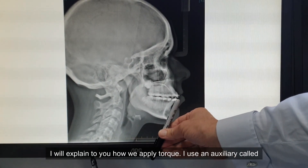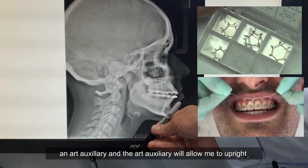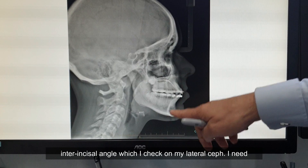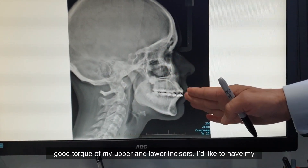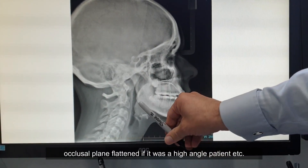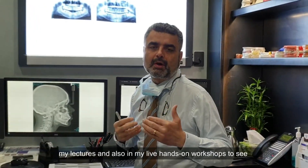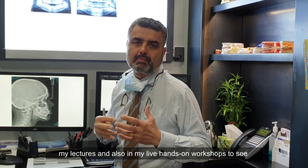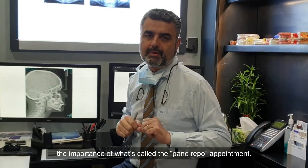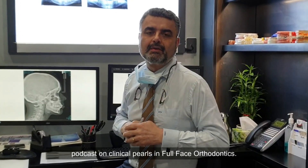In my courses, I'll explain to you how we apply torque. I use an auxiliary called an ART auxiliary, and the ART auxiliary would allow me to upright those lower incisors. So before braces come off, I need a good interincisor angle — which I check on my lateral set — I need good torque of my upper and lower incisors, and I'd like to have my occlusal plane flattened if it was a high angle patient. This is just another clinical tip which you'll pick up in my lectures and live hands-on workshops, to see the importance of what's called the Pano-Repo appointment. I hope you'll tune in next time when we do another podcast on clinical pearls in full-face orthodontics.